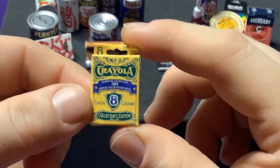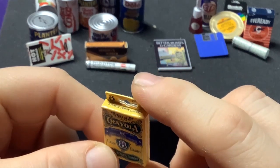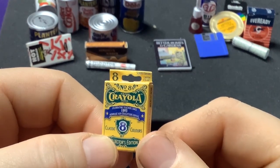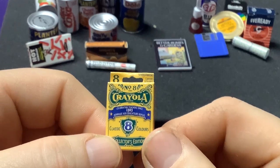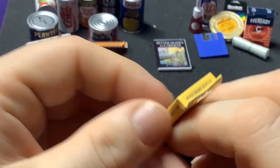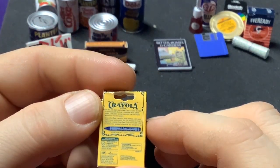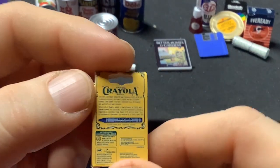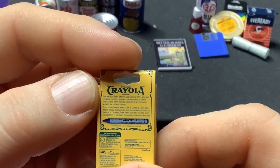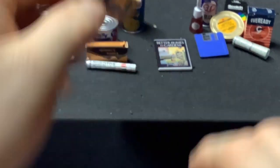Old school Crayola box — that's nice. Eight-pack Crayola school crayons, pictures from 1903. And there's the old-school look of how they used to have the Crayolas — they look like crayons from school. Nice.